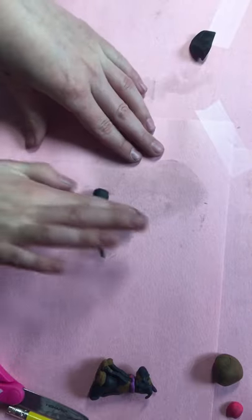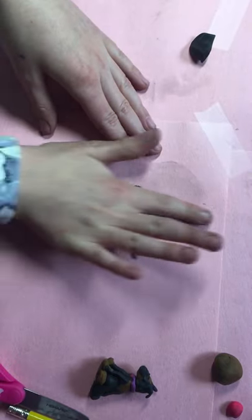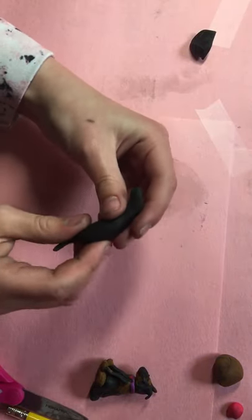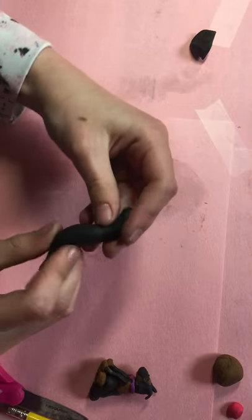Then you roll this part up by putting a finger in — it will make sort of this indent — and then like this, and then like that.